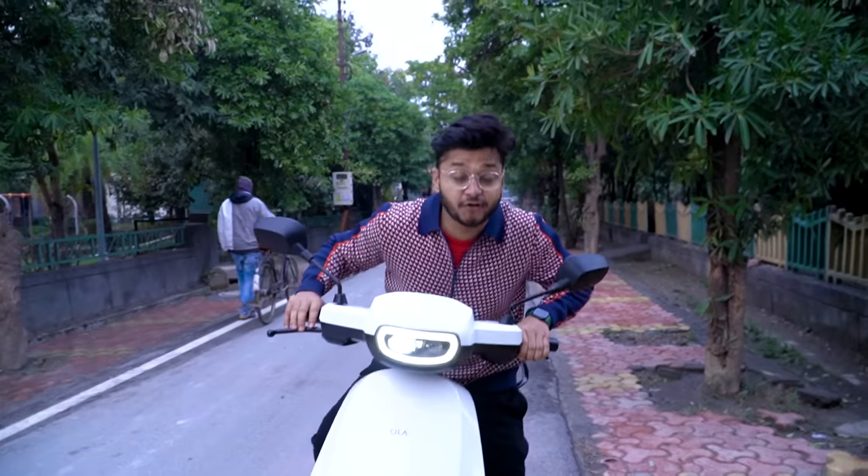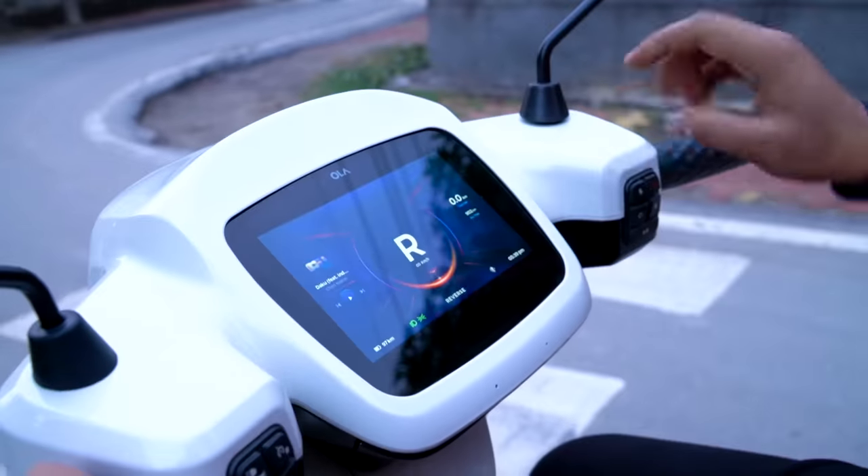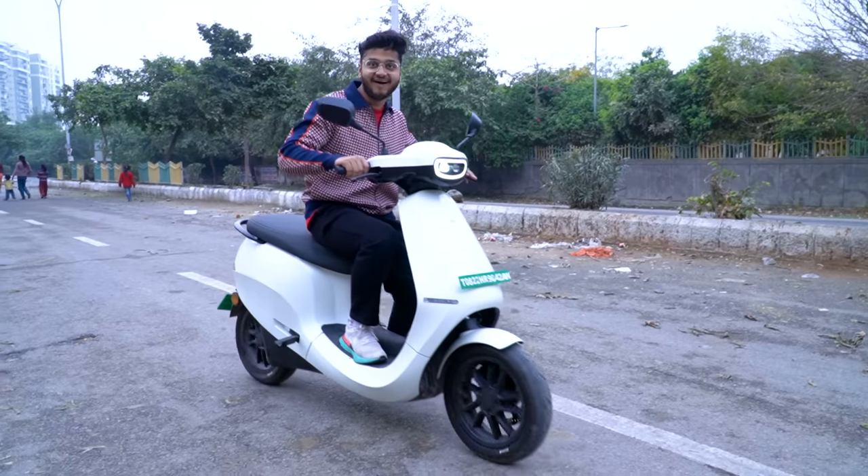The last feature is something you won't find in any petrol scooter — a reverse button. Press this button and you can reverse-accelerate the scooter. This is my favorite feature, especially useful for parking, at red lights, and just for fun.